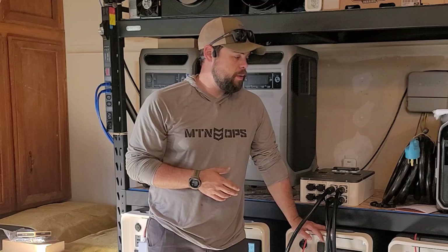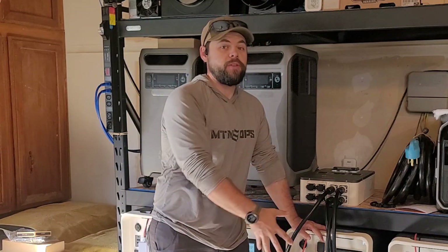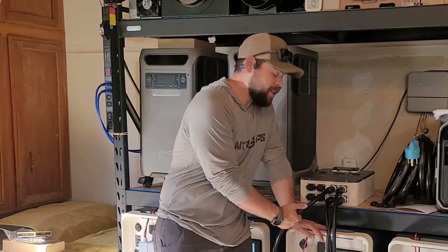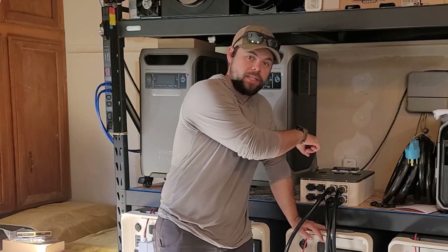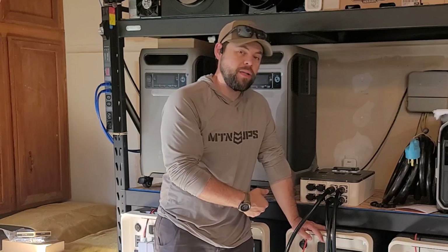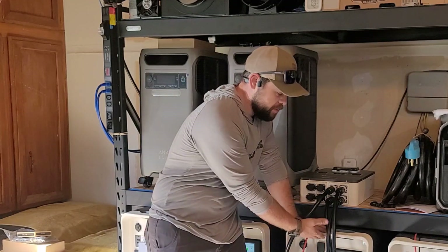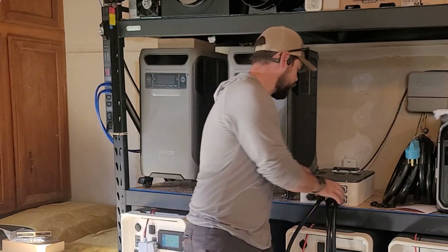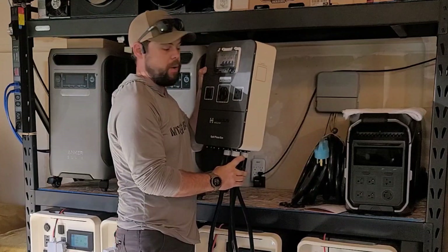There are two things I wish High Solace would change about the Apollo: one, that the power buttons were on the front of the unit so we didn't have to roll them out, and two, that the cables could also be connected into the back. And thirdly, that there is a third battery port on each Apollo so we could still stack batteries beneath them. But they've figured out how to work around it with the split phase cables.